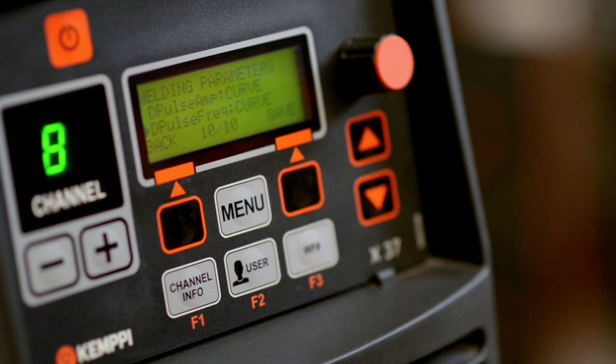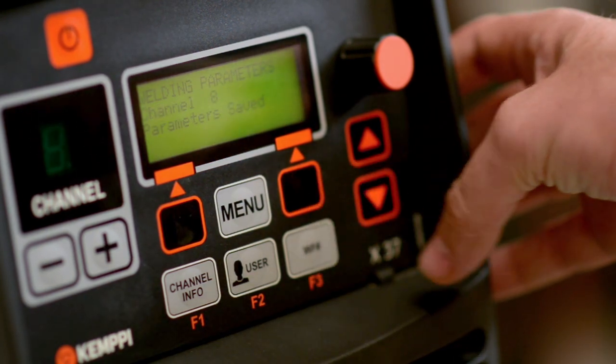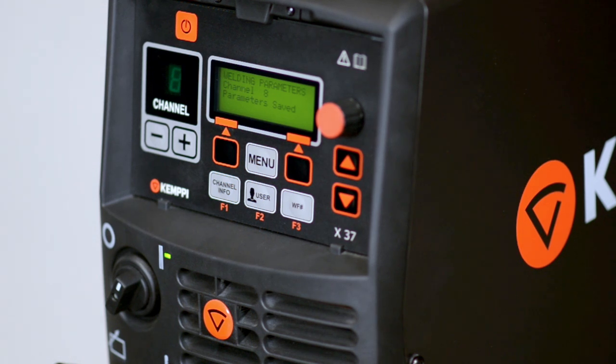Once you have adjusted all ten parameters you can press the save button and start welding. We will now demonstrate welding with this double pulse program on aluminium.